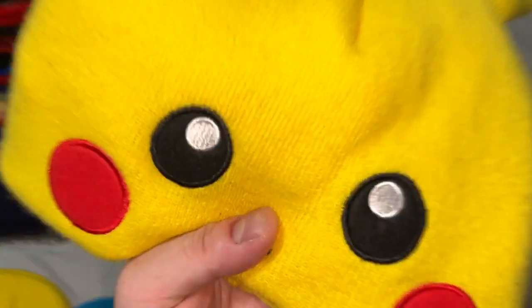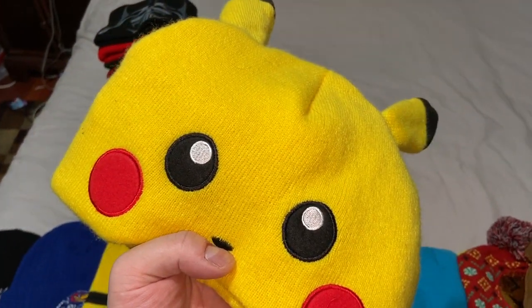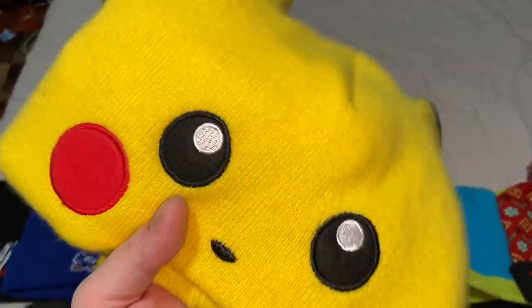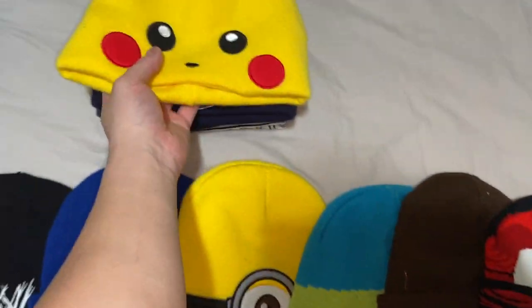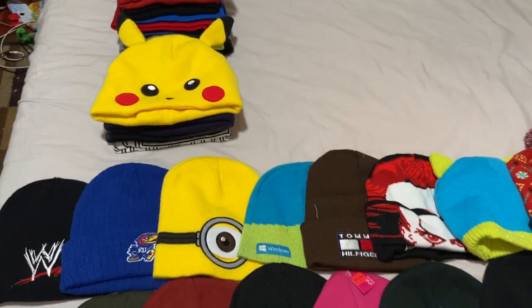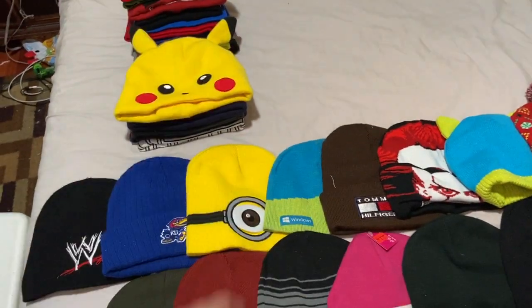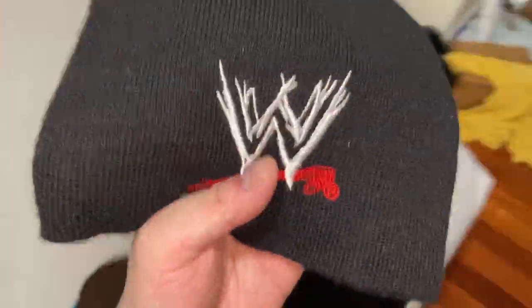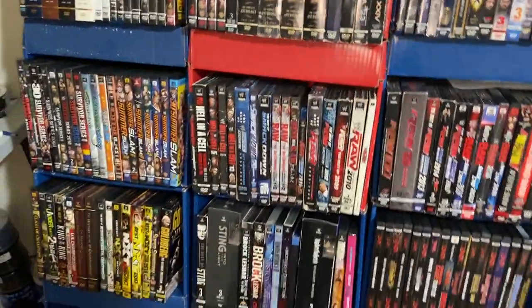You've seen me wear this at an anime convention — I went to Naka-Kon and wore my Pikachu beanie. There's actually a group photo of me with other people dressed as Pikachus.